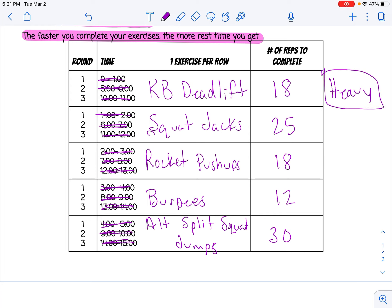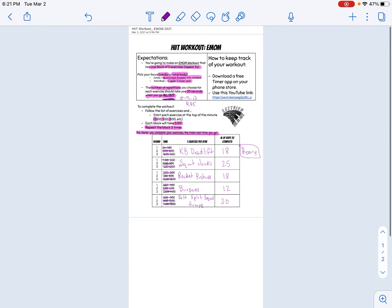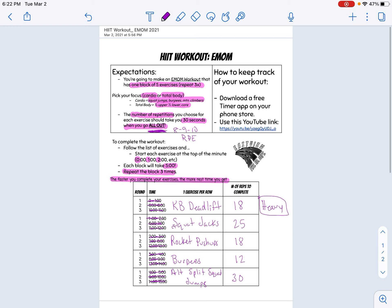Since I'm choosing to go heavy on this one, I need to make sure I have the correct equipment — that's a kettlebell for the deadlifts. Squat jacks, rocket pushups, burpees, and split squat jumps all require no equipment. Once I have that done, this is what I'm going to have in front of me during class time, and that's how I'm going to execute my workout.